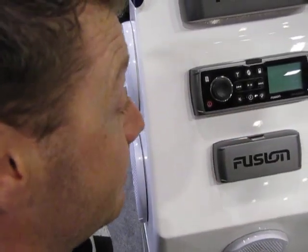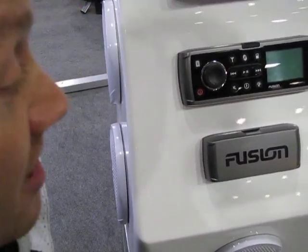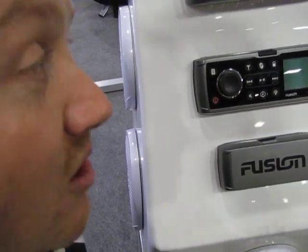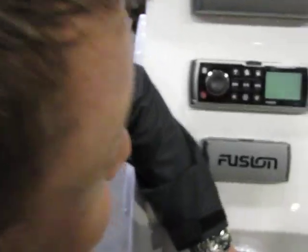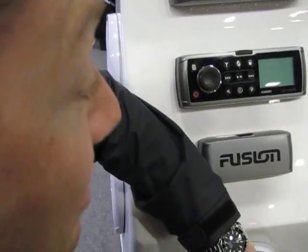So the sort of boat you would find that on may be a power or performance boat, like a six and a half metre RIB with 150, 200 horsepower in the back, where any anti-skip mechanism in the world is not going to cope with 40 knots in chop. And what about if I've got a real gin palace and I'm going transatlantic? What happens to my radio when I get to America? Well, when you get to America, one of the things I told you earlier is that we can actually transfer the tuner between European and USA alignments.